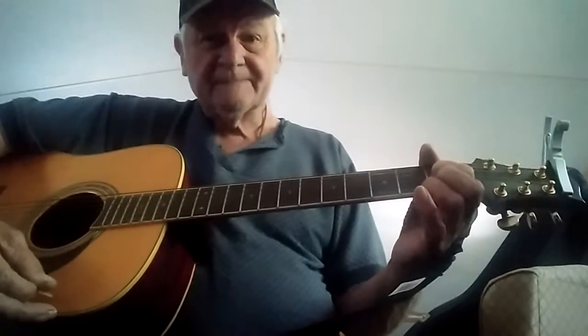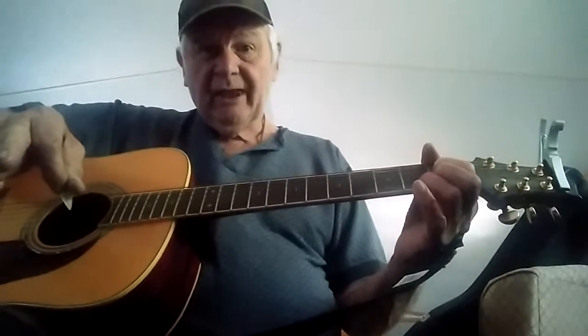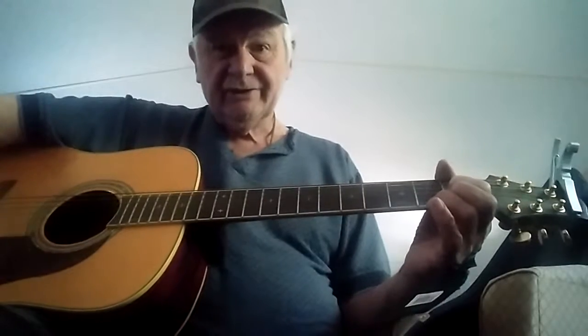You can practice on them two chords, G and C. You can play both of them songs in G and C.